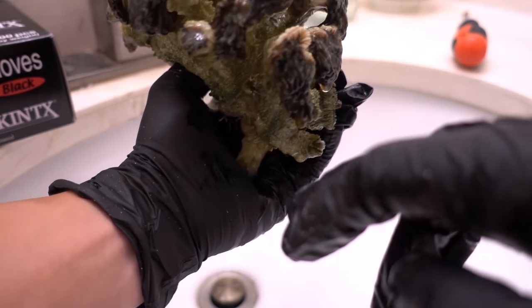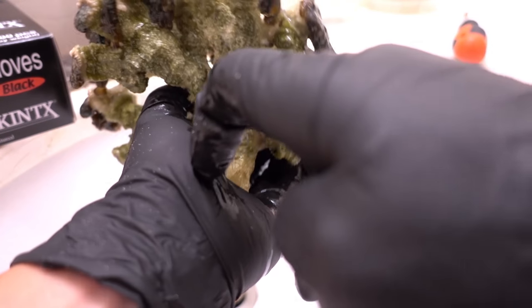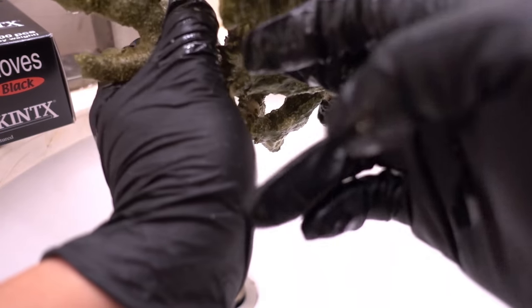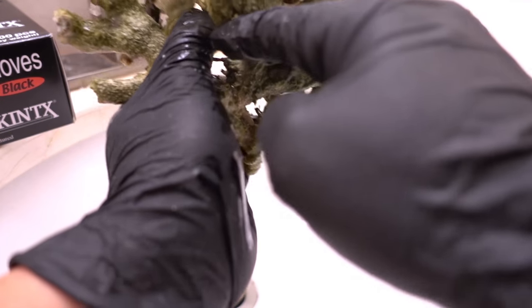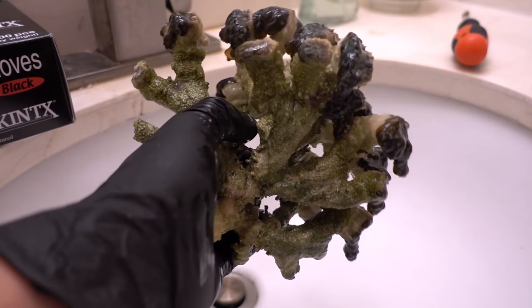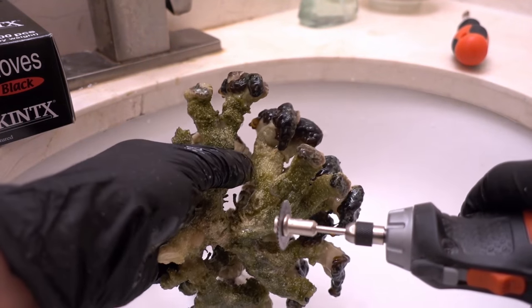I'm just double-checking one more time to make sure I'm cutting the right branch. I think I'm trying to cut this guy right here - that's about a four-head - and this one. So these two branches, I'm going to make two frags. And if I cut the wrong one, it's not a big deal simply because they're branching, so when you put them next to each other people can't even tell they're not the same colony.